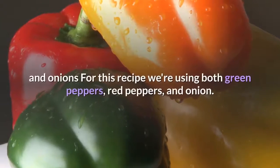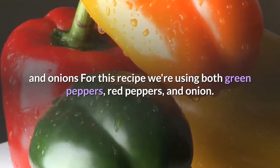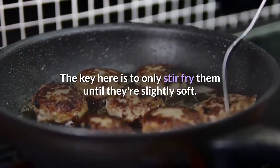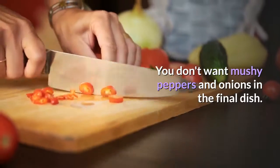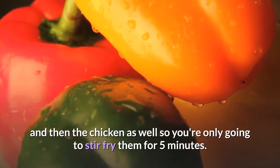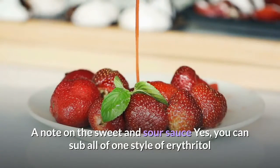How to stir fry the peppers and onions: for this recipe we're using both green peppers, red peppers, and onion. I've gone with a yellow onion but any will work. The key here is to only stir fry them until they're slightly soft — you don't want mushy peppers and onions in the final dish. Remember that the sauce has to simmer with the peppers and onions and then the chicken as well, so you're only going to stir fry them for 5 minutes.